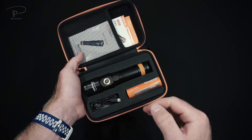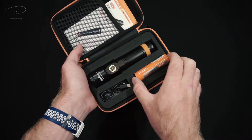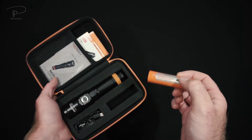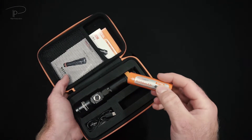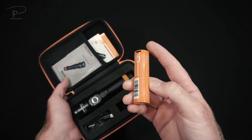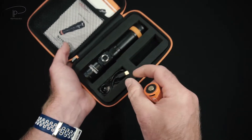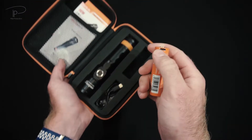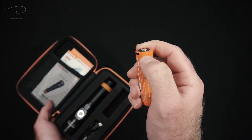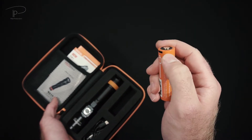In here we have a very nicely assembled package. I want to leave the light for last. The battery in here is a 21700 battery, similar to their D700 model which we reviewed previously on the channel. It has 5000 mAh of capacity, and the most interesting thing is the Type-C charging capability - with the small cable included, you can charge your battery via USB.